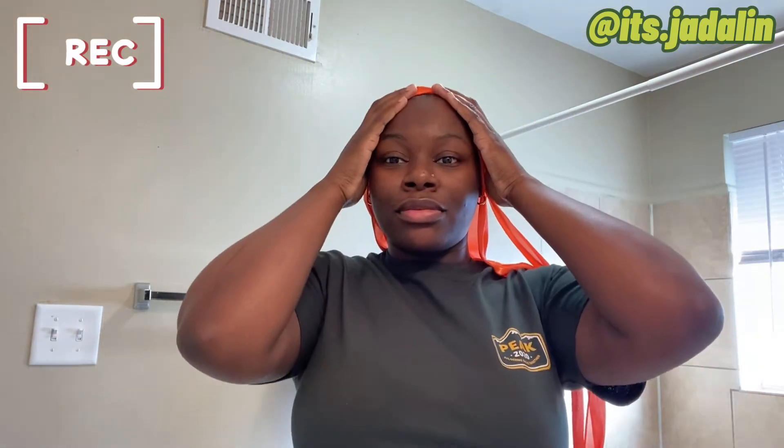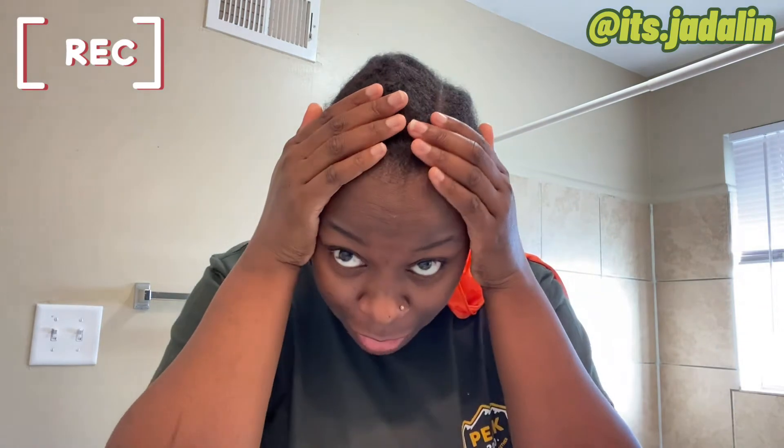These are old braids — I've had them for like two weeks. This is going to be a quick video. Under here I have a braid-up: three braids, one already braided, and I just crisped them. This is my hair, y'all — you've already seen me without a wig on.